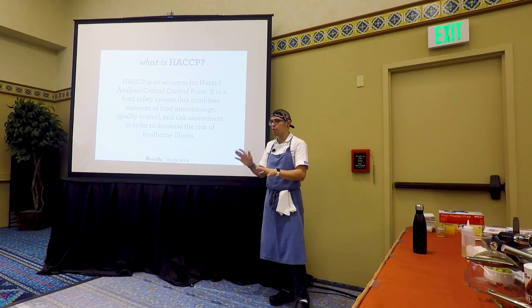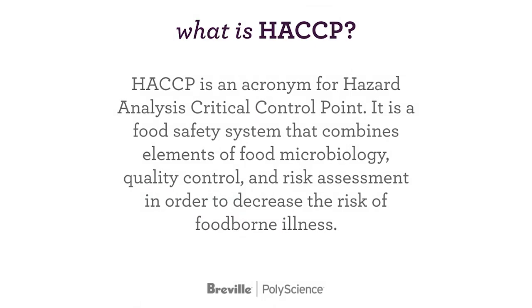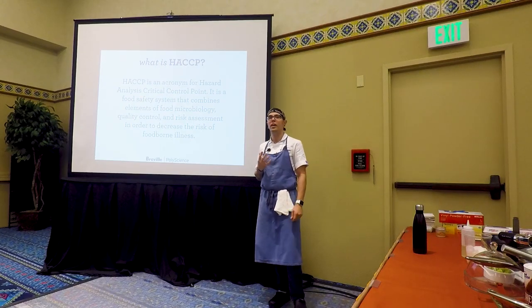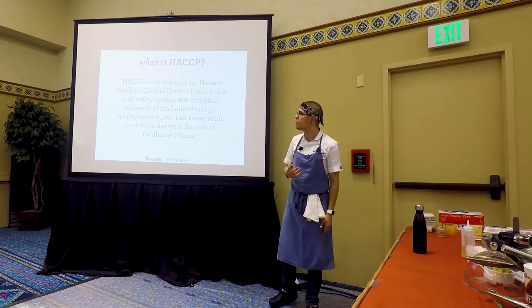Hopefully we can alleviate some of those concerns. What is HACCP? HACCP is an acronym for Hazard Analysis Critical Control Points. It is a food safety system that combines elements of microbiology, quality control, and risk assessment in order to decrease the risk of foodborne illness. They want to say: do you have a plan in place if things go wrong, that people are going to be okay, and we can trace back to where things went wrong? That's basically what it is.